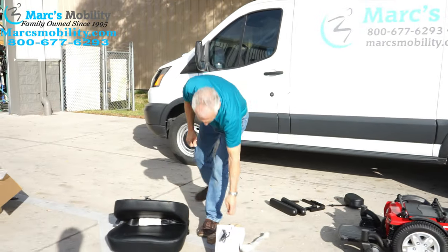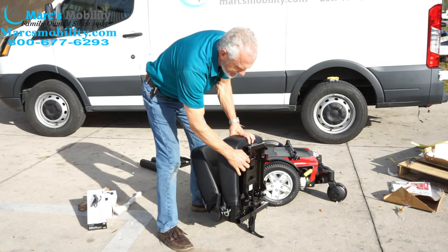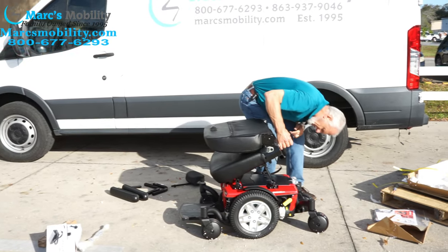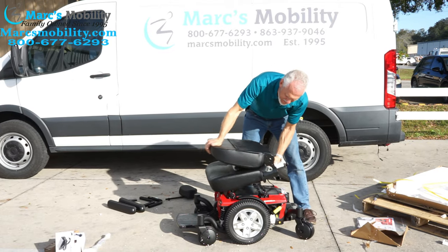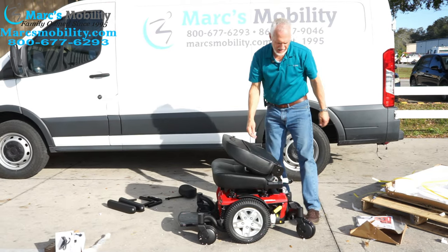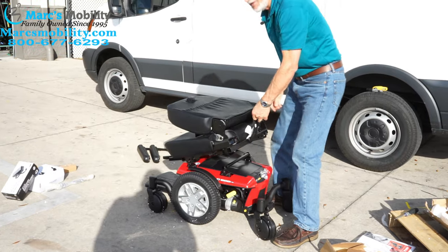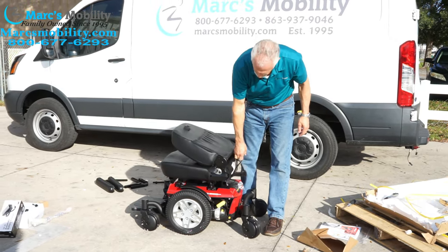Now take your seat. If you look at it, you can see it goes in from the front first, and then it drops to the back. The seat is about 40 pounds, so it's not a lightweight seat. You want to make sure you line it up. Now it's on the front — it'll just drop. It's already locked in place. If you need to take this seat off, there's a handle here — you just pull on the handle, but you need to pull really hard, so have someone help you.